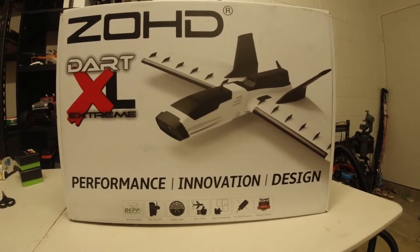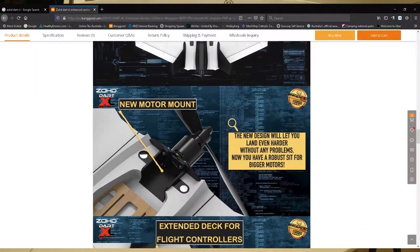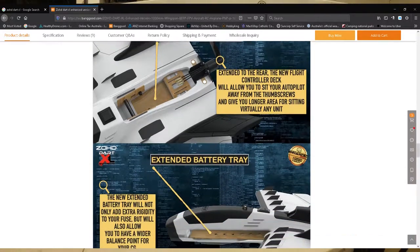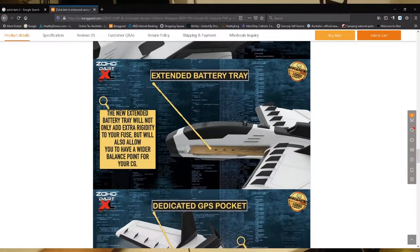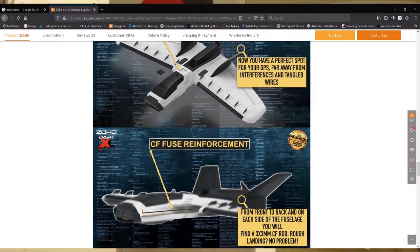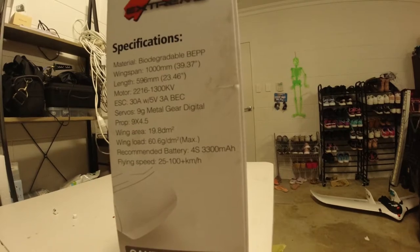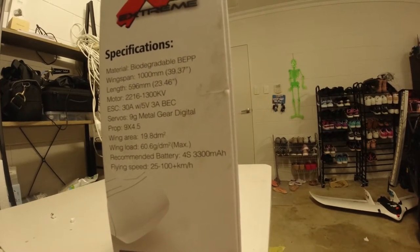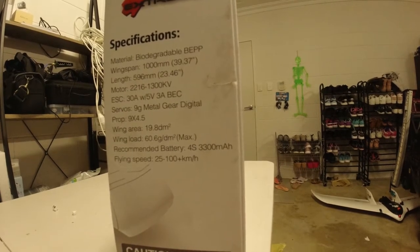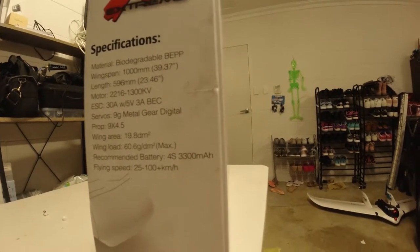I've got a ZOHD Dart XL Extreme here - I've heard some good things about it so I thought I'd pick it up and give it a shot. This one is a PnP, it comes with everything except your radio. It has a wingspan of one meter, a 1300kV motor, a 30 amp ESC, a couple of metal gear 9g digital servos, and a 9x4.5 prop. You need to add your own battery and receiver. It's a good looking craft - that's why I got it.